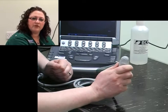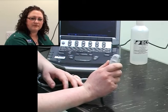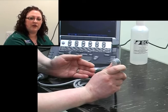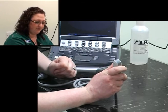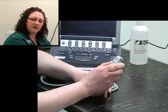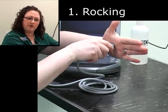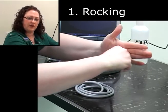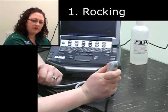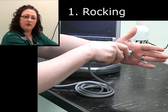Now we'll go on to some of the movements that you can perform while doing an ultrasound examination. This will help to examine every organ in a thorough and methodical manner to ensure you're seeing everything that you should. There are five movements. The first is rocking, which is placing the probe on the patient and moving it side to side along the surface of the crystals or the footprint itself.